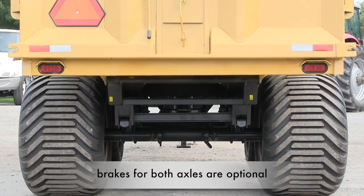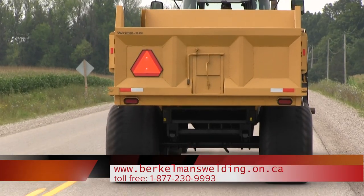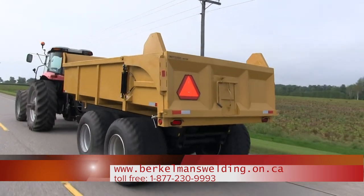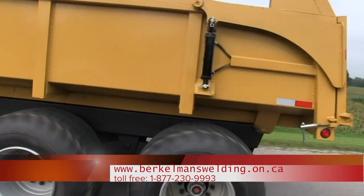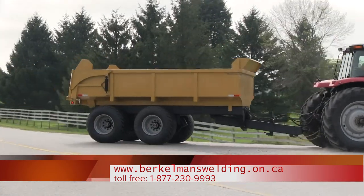Hydraulic brakes on one axle. Belt-in grain shoe. LED tail lights. The trailer weighs 9,100 pounds, with unibody construction on long sills welded to the floor.